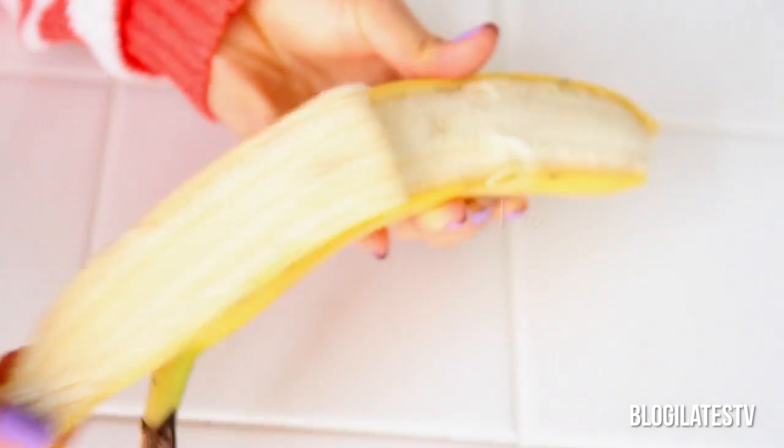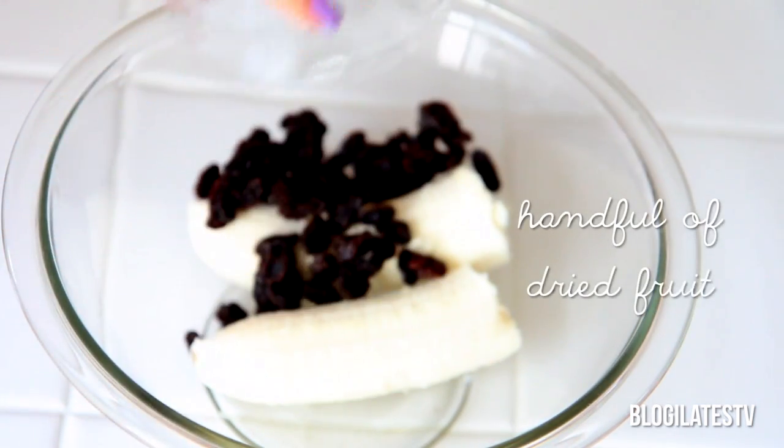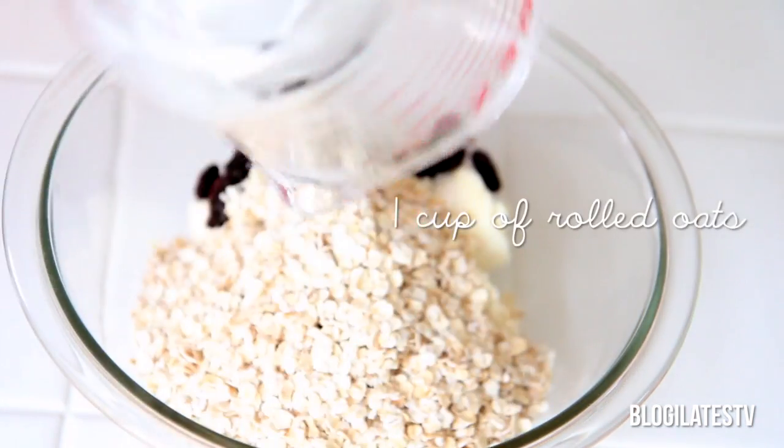You're going to want to start off with one ripe banana. If it's fully yellow or has brown spots, that is perfect. Then add in some raisins or craisins and your one cup of rolled oats.